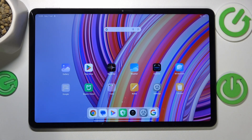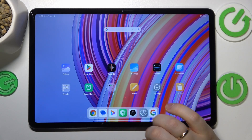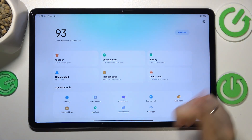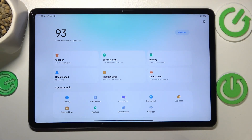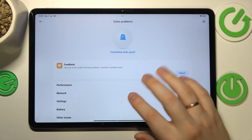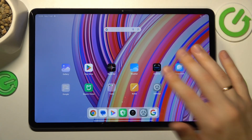If overheating has already occurred, you can begin by optimizing your system. Launch the Security app — that's the built-in Xiaomi tool that comes with your system. Go into 'Solve Problems,' and if your tablet is overheated, it will detect that and help you optimize your system to cool the tablet down.